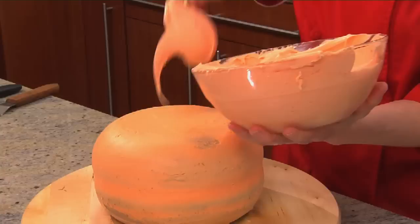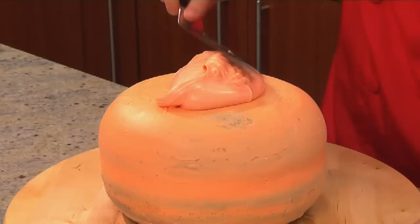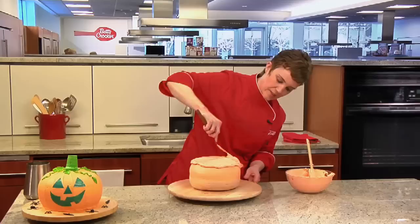Now I'm going to chill it — I'm going to place it in the freezer for 30 minutes. Now that it's fully chilled, we're going to do the final coat of frosting. Take a nice size scoop and put it right on top, and then we're going to start to spread it. You just want to cover the entire cake with the frosting.